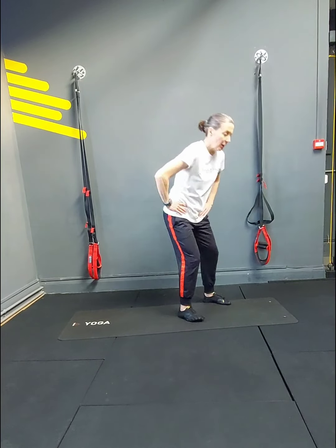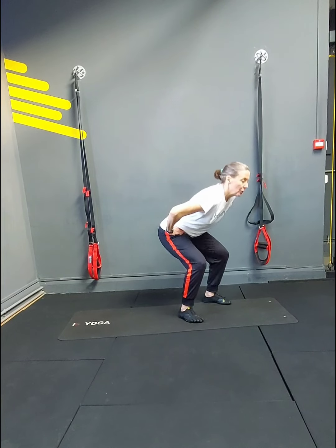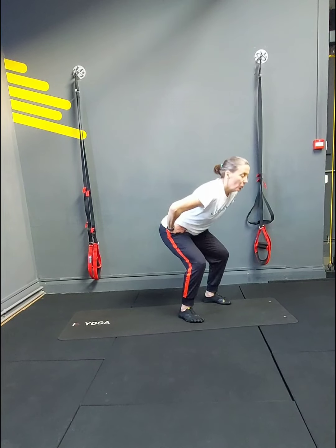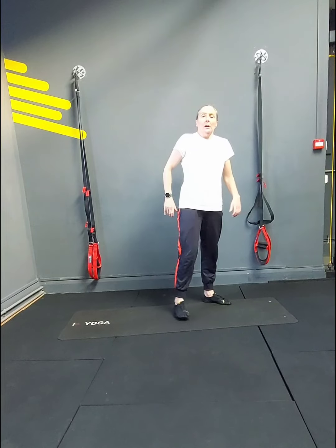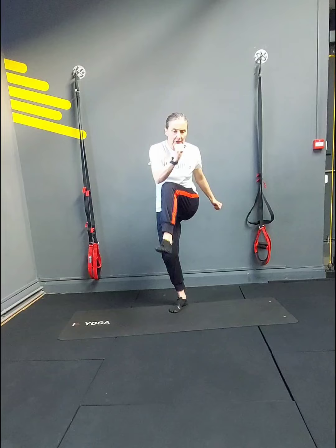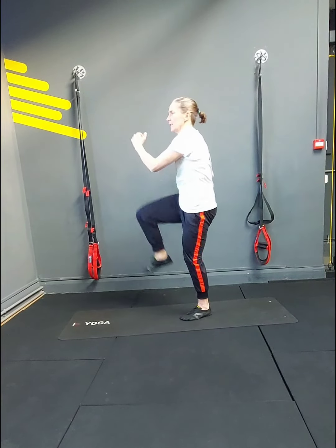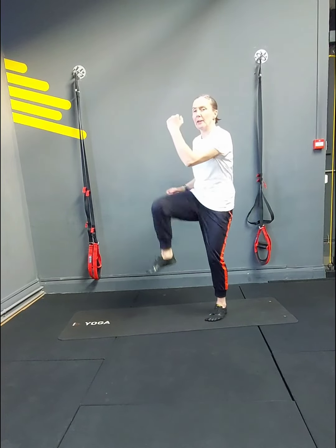Get bum down for the pulses. 1, 2, 3 — chest up, core in — 6, 7, 8, 9, 10, 11, 12, 13, 14. Crunches: 1, 2 — crunch it down — 4, core and arms — 6, 7, 8, 9, 10, 11, 12, 13, 14.